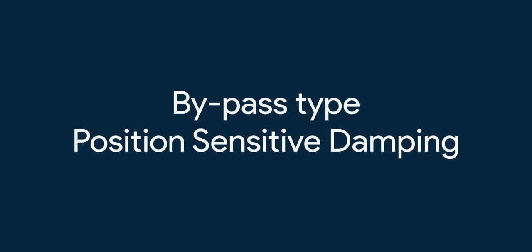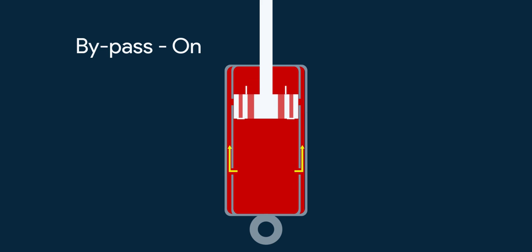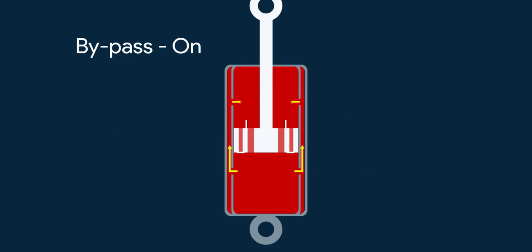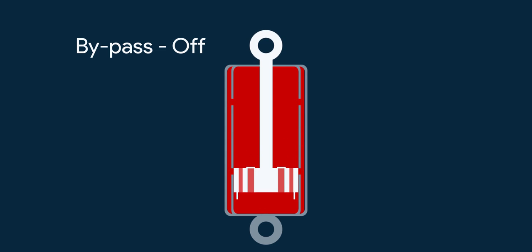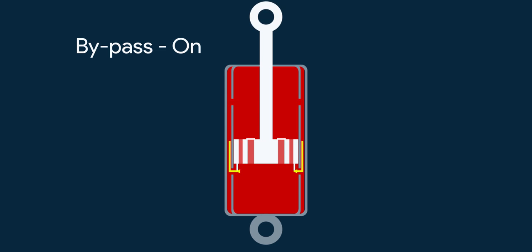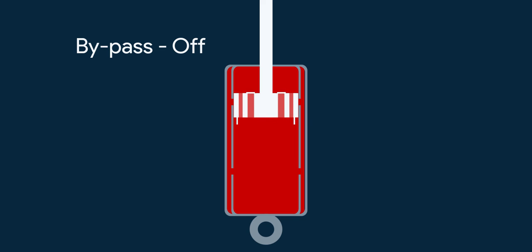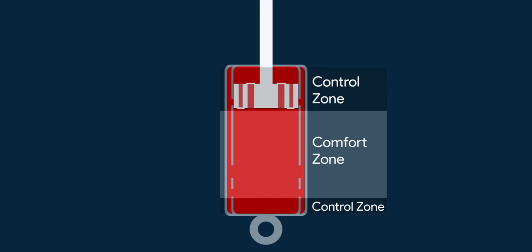Now let's see a bypass type of position sensitive damping. This is a sort of both twin tube and monotube setup. The pressure cylinder has holes that bypass the oil from one side of the piston to the other. At rebound, initially it's quite resistant, then further on the oil gets bypassed, which makes it softer, then again it becomes more resistant due to lack of bypass. By changing the size of the holes, the bypass resistance can be decided. Also by changing the position and distance between the holes, the control and comfort zones can be decided.